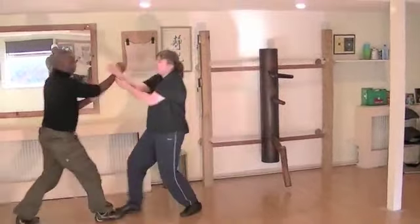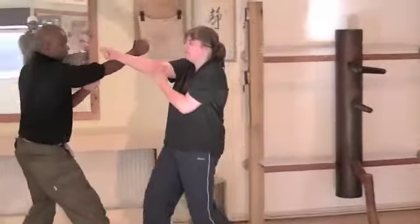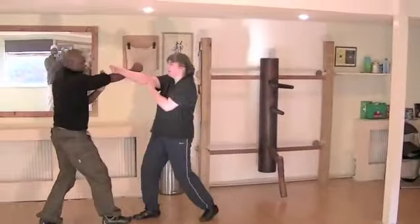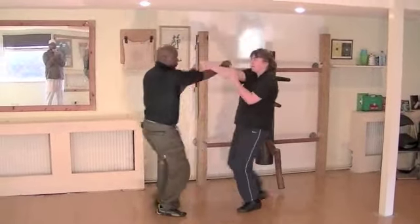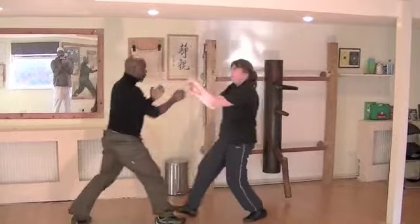Now, you can see Gil and Fiona. Like I said, no one is trying to run each other over. They correspond to each other as a drill. So, if you cannot step, how can you attack? If you cannot step back forward, it sounds bigger than you. How can you defend yourself?